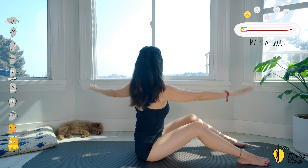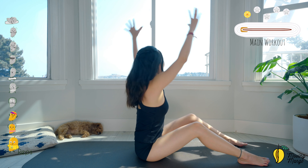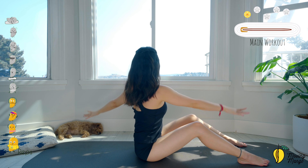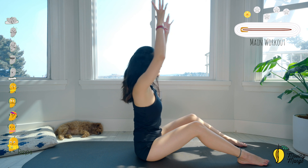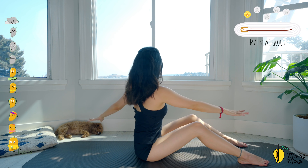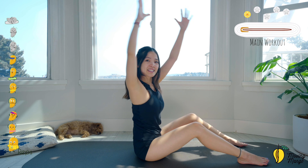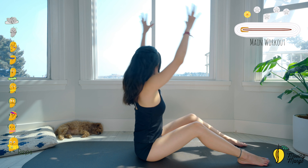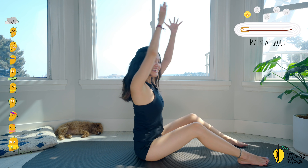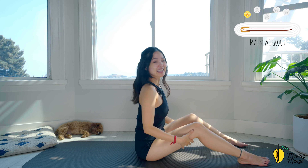Nine, keep breathing, do it slowly, eight — with your breath, use the breath to control the movement. Seven, good. Inhale and exhale. Five — press your feet down, lengthen your arms. Three, and two — it feels amazing already. Last one — to the opposite side — and slowly bring your hands down.